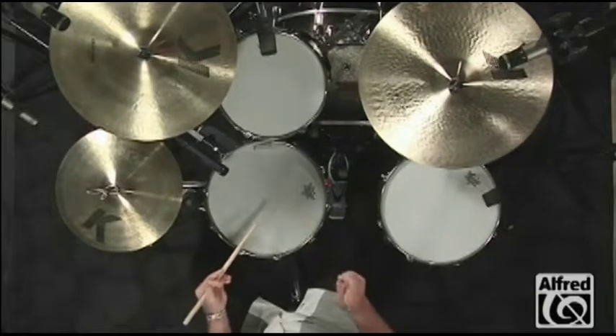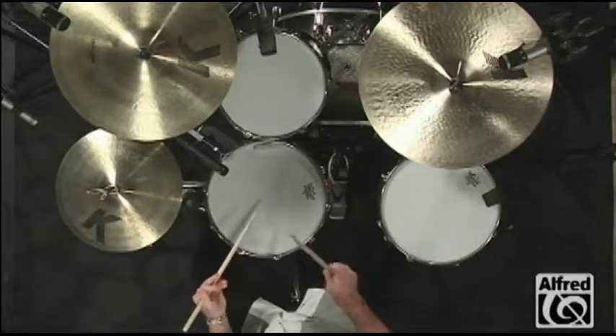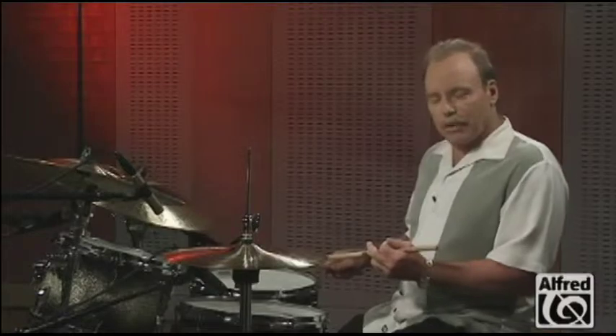The double paradiddle looks like this. And the paradiddle diddle.